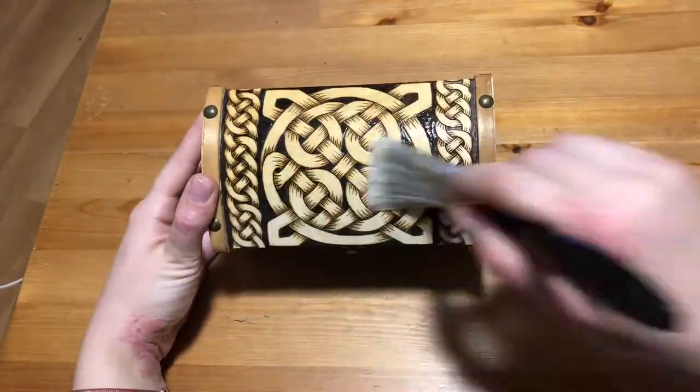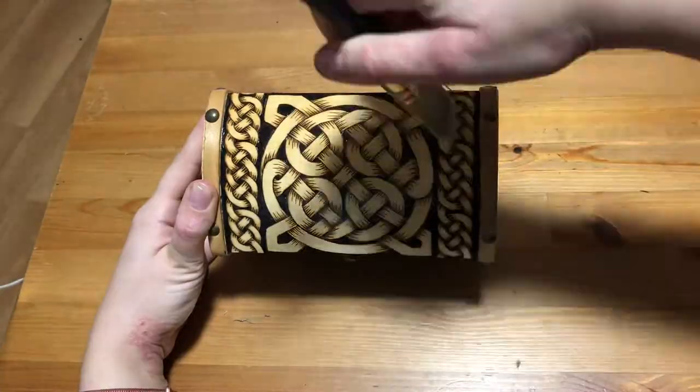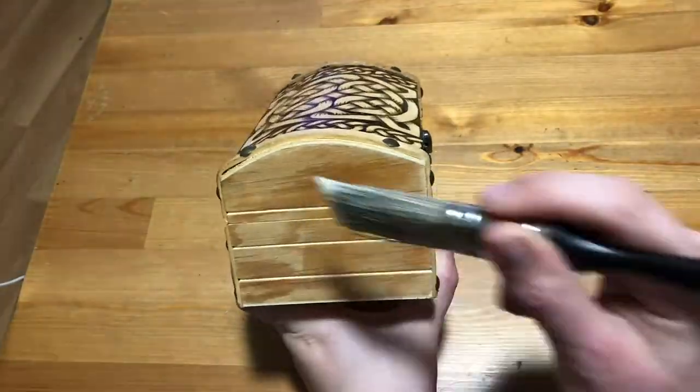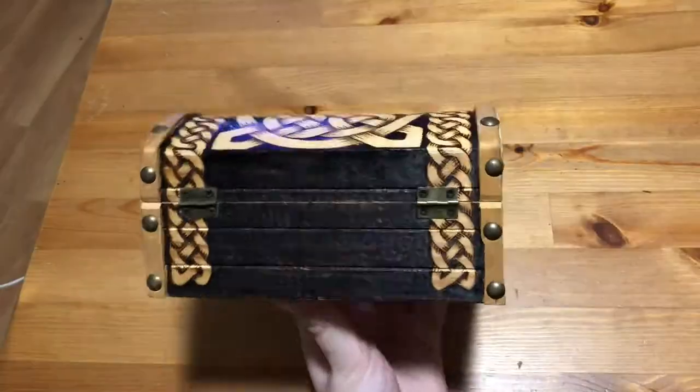I usually like to wait and do a whole bunch at once because the finish is better and has less floaties and dried out bits if I open and use it less often, and I find I usually ruin my brushes even when I wash them.